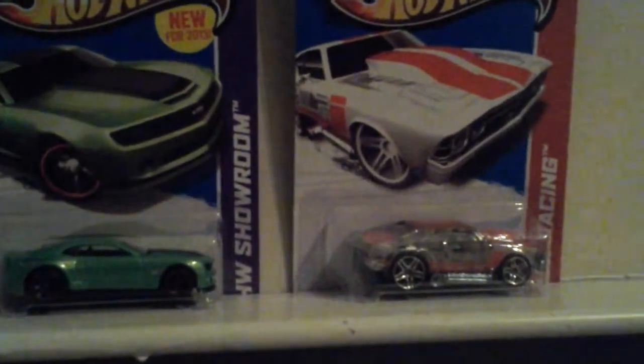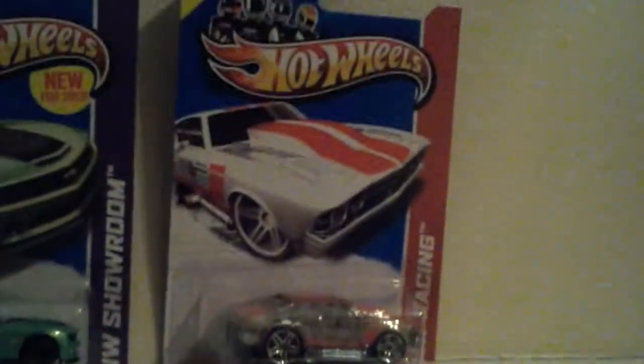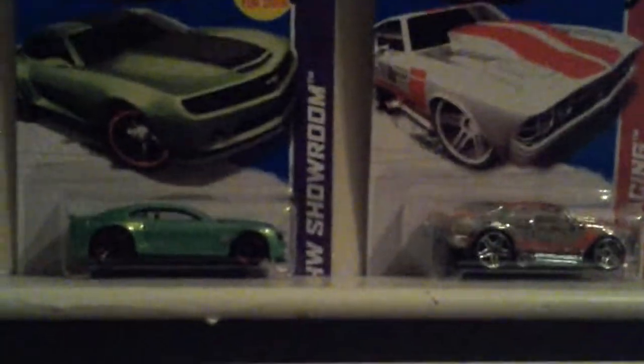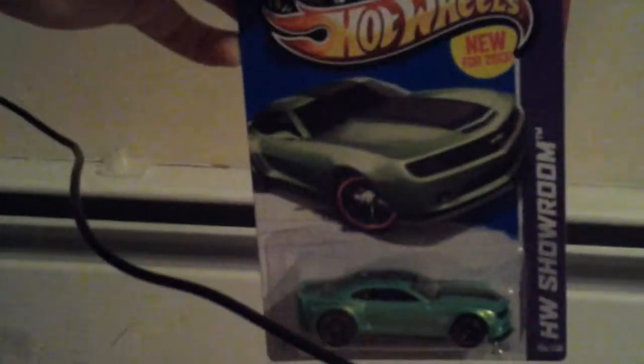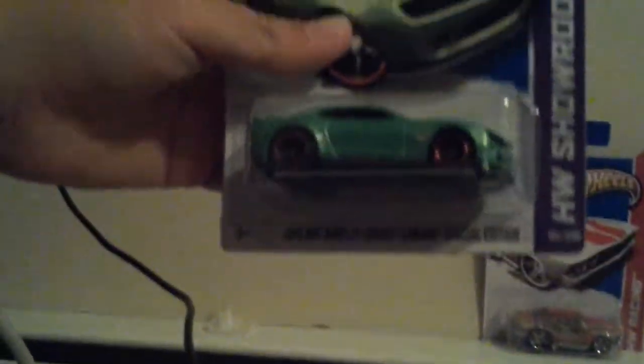Whoa! That was not expecting. Okay, so we're going to open them up. Now we're going to open this one first — the Camaro. The green with the striped Camaro, and here we go.